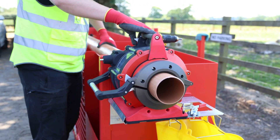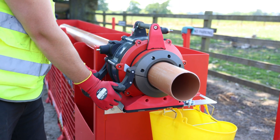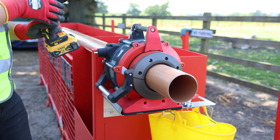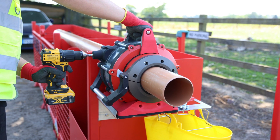Meet the ProCut. This is a pipe cutting and chamfering tool that runs off the power of a cordless drill. Mounted onto the site stack system, as shown in this video, or as a standalone tool, the ProCut will accurately cut and chamfer drainage pipes.